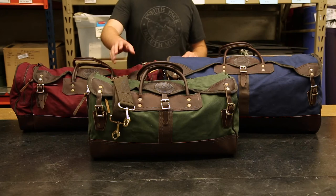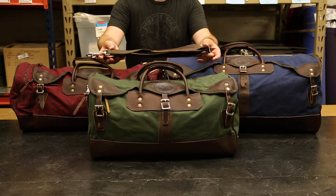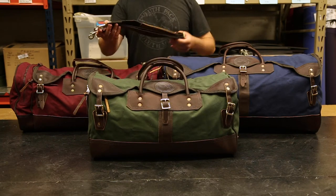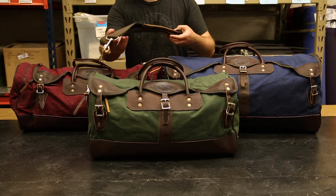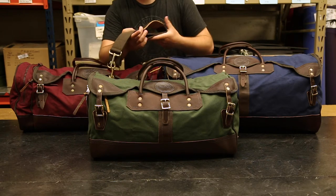We also have on all of these packs a shoulder strap that is detachable so you can take this off and just use the grab handles, otherwise you can clip these on quickly to the outside and carry your duffel comfortably with this leather pad protecting your shoulder.